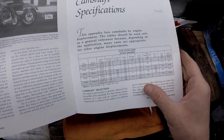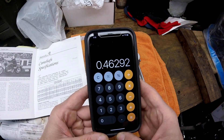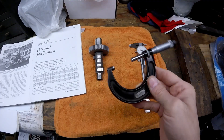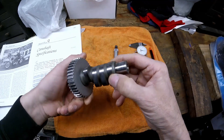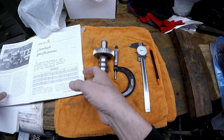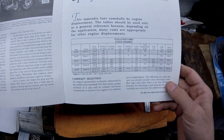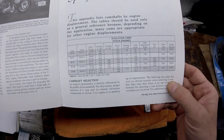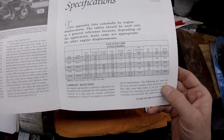The calculated lift is 0.461, and the book says 0.472 — so it's pretty close. I did double-check those numbers with a micrometer and came up with the same result. It's possible this cam has some wear on it, which would explain the difference, or the book may have slightly incorrect numbers. Either way, this is the proper method.